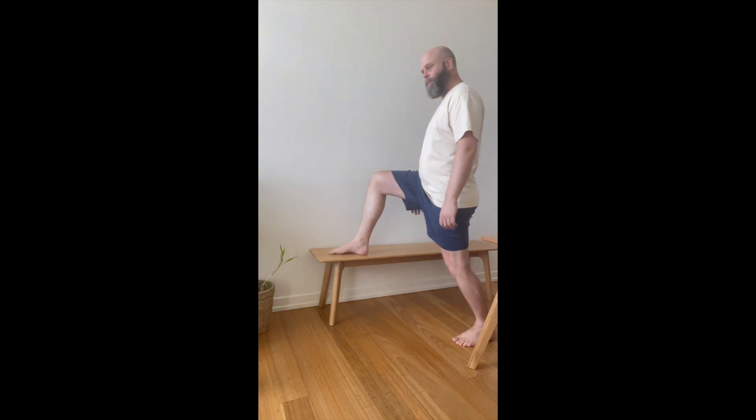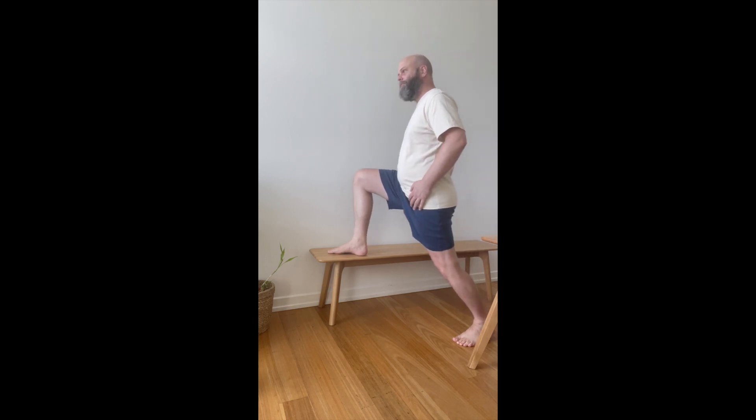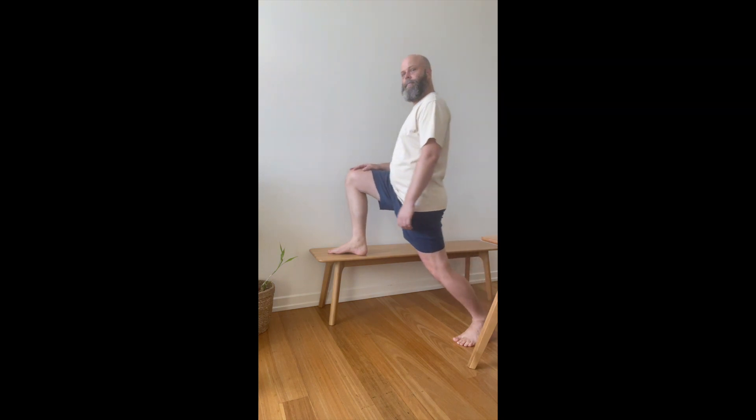Hi guys, this is one of the easiest and best ways you can start to strengthen and lengthen your hip flexors. Simply put one foot up, keeping both feet pointing forward, and then lean in. You should feel a nice stretch in the front of your hip.